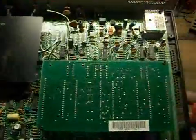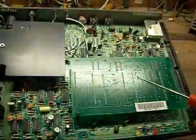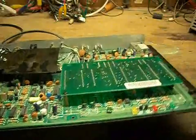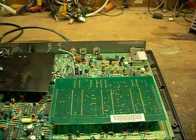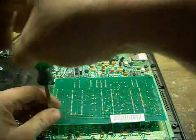The rest of the board looks relatively plain Jane, except for this module mounted upside down on top. Whatever's interesting is going to be under there.